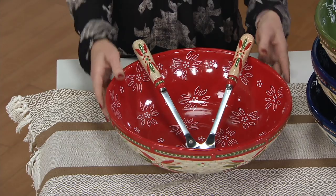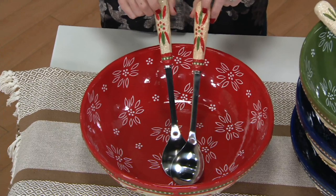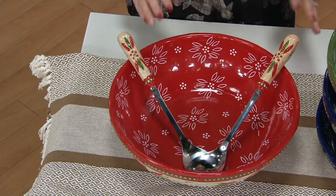Five quart in total capacity. Look at how beautiful our stainless steel servers are as well — they're ceramic tipped and coordinate perfectly. This is a showstopper piece. This turned out absolutely stunning.